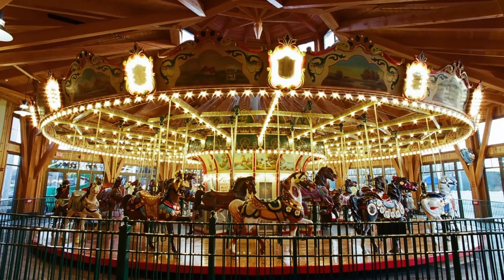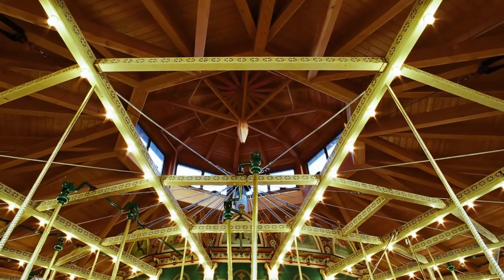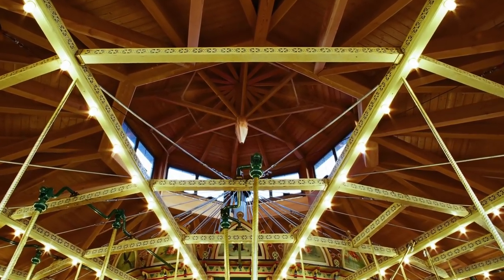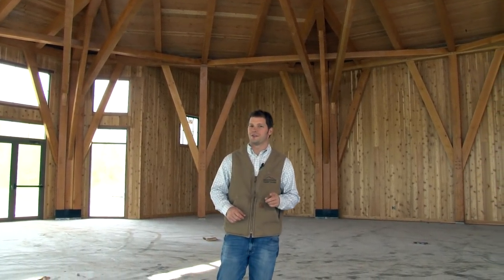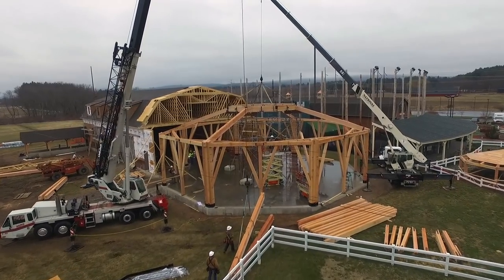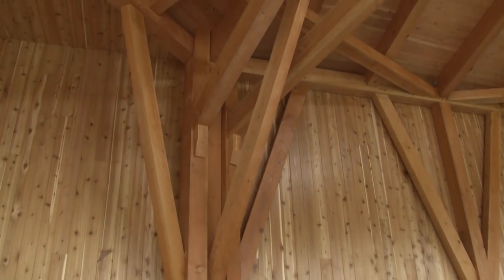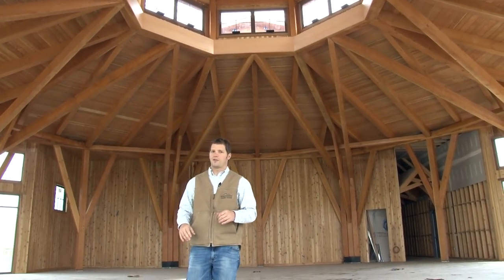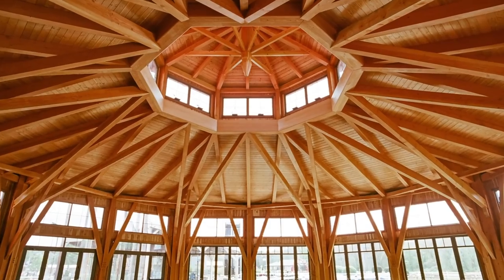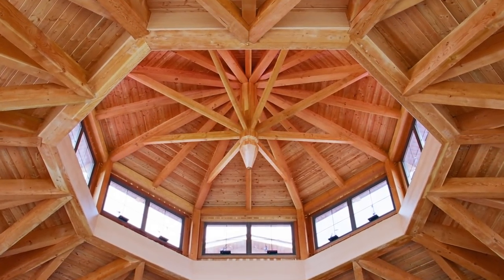It all started with just a sketch on a napkin from the client saying, 'I want a big open structure timber frame for a 50-foot carousel.' That put our designers and team at Great Country Timber Frames to the test. Designing a 70-foot clear span timber frame structure is no easy feat — but add to that, make it an octagon, no interior posts, and make it all traditional joinery with no exposed steel. The strength of this timber frame is evident when you look up at the 26-foot diameter compression ring, the boss pin, and all the rafters coming into it.